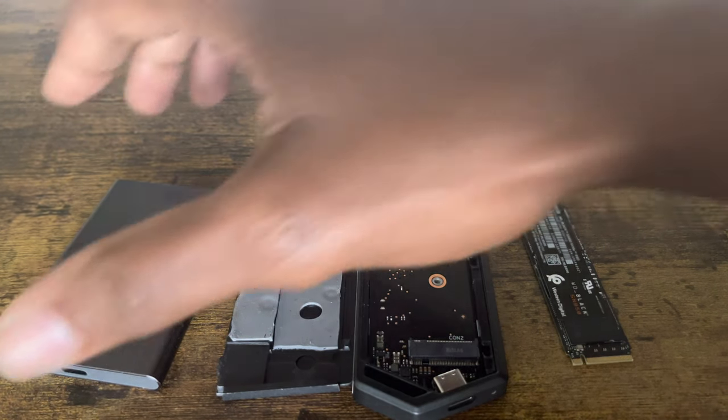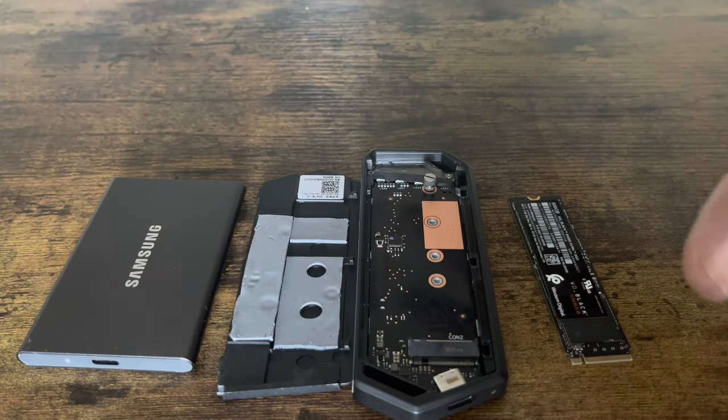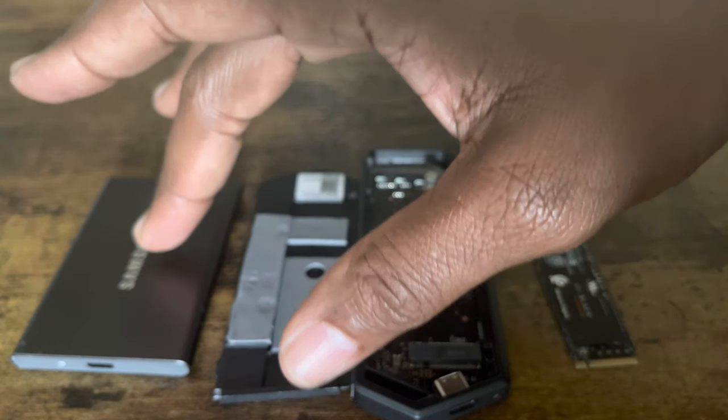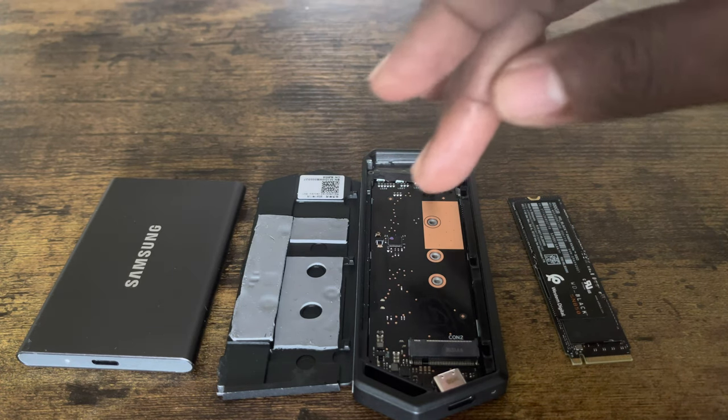The only thing is with the external, you can only move PlayStation 4 games and upload PlayStation 4 games to the external — but you cannot do it with a PlayStation 5 game. Now with the enclosure, you do the same thing.